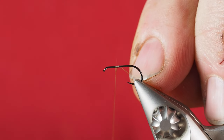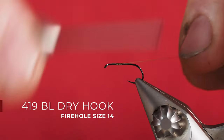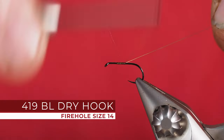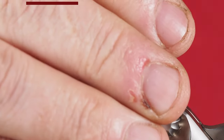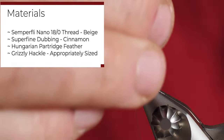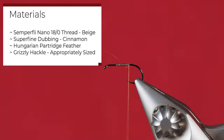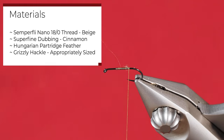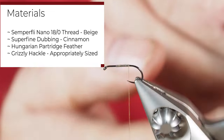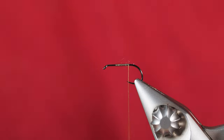I'm tying up a spent wing caddisfly. Caddis are one of my favorite patterns to fish with, whether it's a dry elk hair or deer hair caddis. This one is a spent wing version of the caddisfly that I haven't tried before, and I really like the way this pattern works.